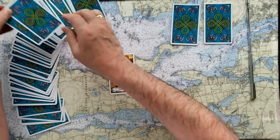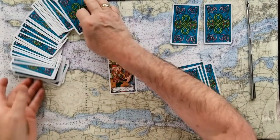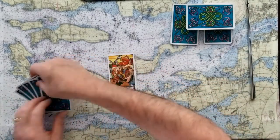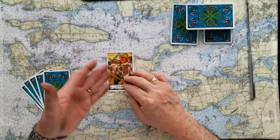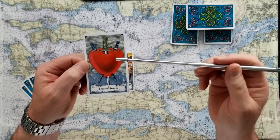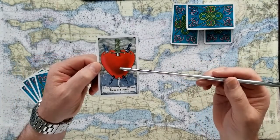The challenge to the Five of Rods — unnecessary conflict — is the Three of Swords. Remember, swords are truth, rules, justice, law. And so this is heartbreak. The challenge to this unnecessary conflict is disappointment. So if it's going to involve some conflict, understand that disappointment is going to come along with it.